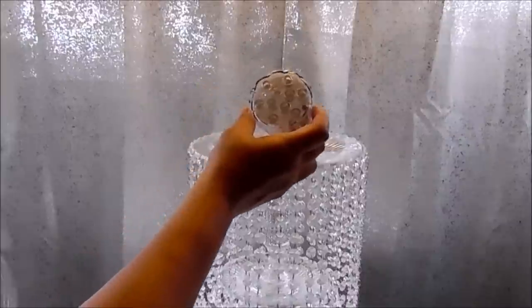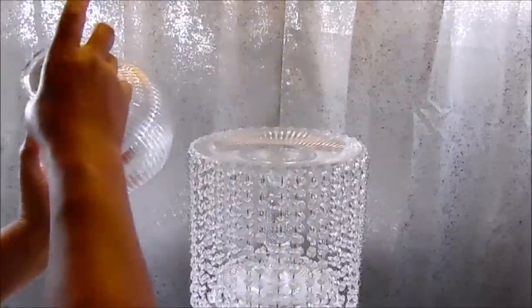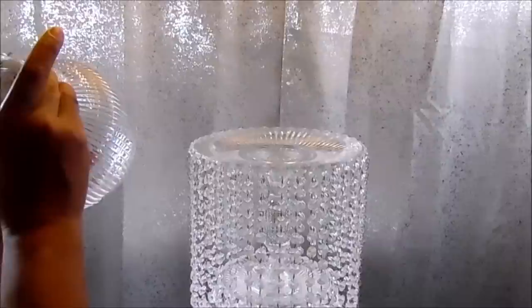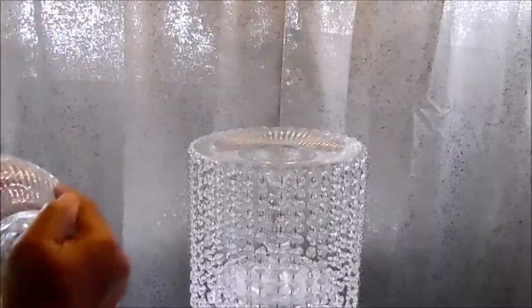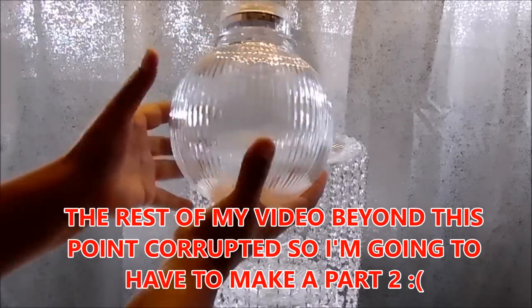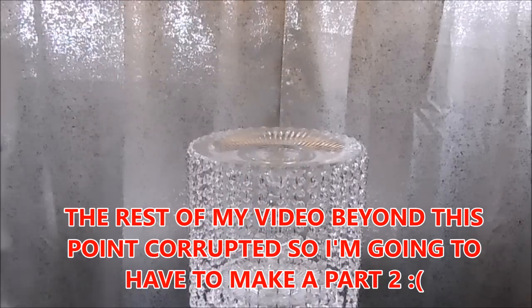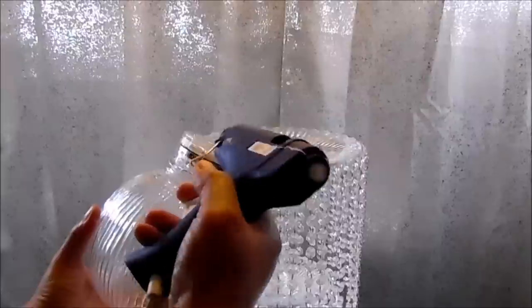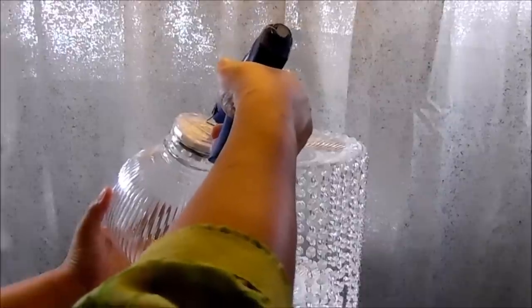I put four little spots of hot glue and that's what it looks like. The next thing I want to do is add some glue on the bottom — remember this is temporary, so I'm not going to put a lot. I'll add some glue to the bottom of the light.